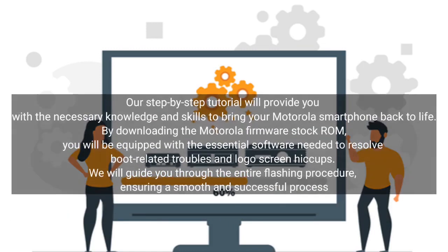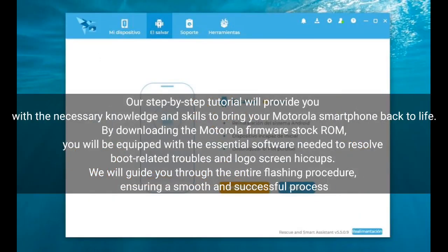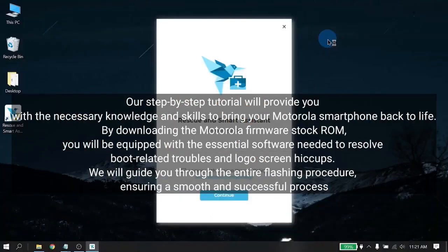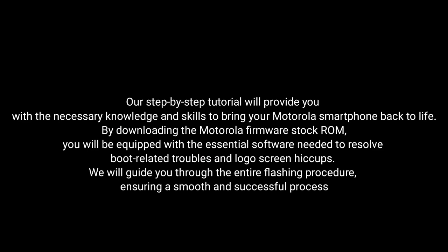Our step-by-step tutorial will provide you with the necessary knowledge and skills to bring your Motorola smartphone back to life. By downloading the Motorola Firmware Stock ROM, you will be equipped with the essential software needed to resolve boot-related troubles and logo screen hiccups. We'll guide you through the entire flashing procedure, ensuring a smooth and successful process.